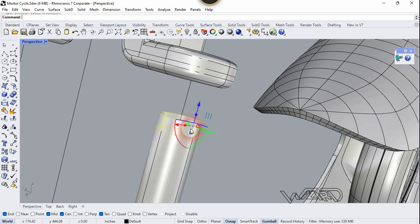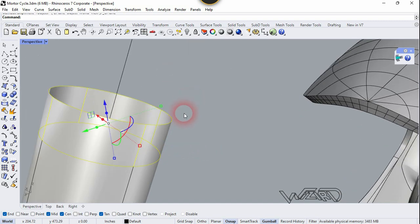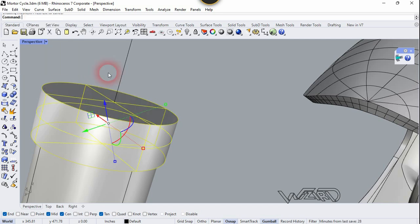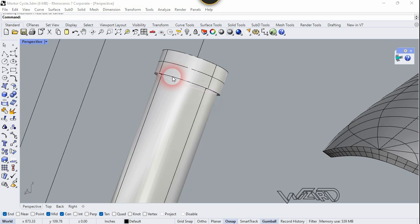I think I need to scale up this surface a little bit, so scale it up and run the Cap command. Now one more time let's copy that circle on that face.